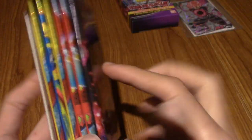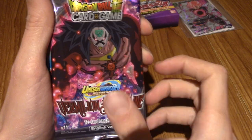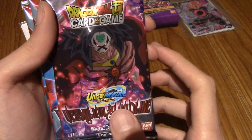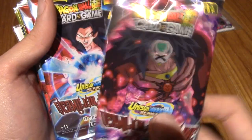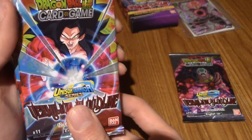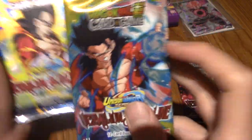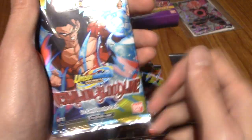I'm going to rip off the plastic holding these together and take a look. So we've got a few different pack designs - I think there's four and we've got all four. We've got Time Breaker Brawley, Super Saiyan 4 Goku, another Super Saiyan 4 Goku, Super Saiyan 4 Gohan, Super Saiyan 4 Vegeta, and another Super Saiyan 4 Gohan. I think the next two are the promo cards.